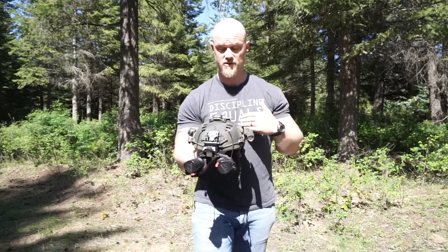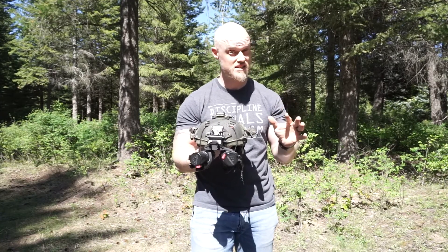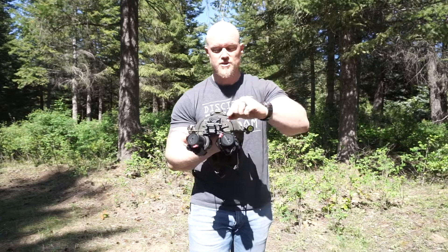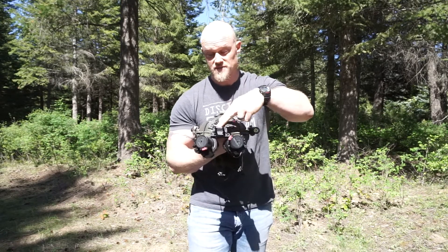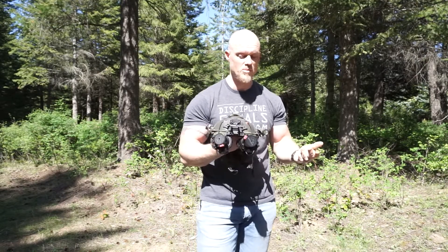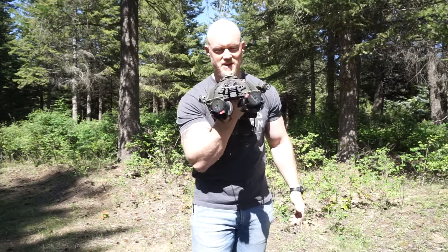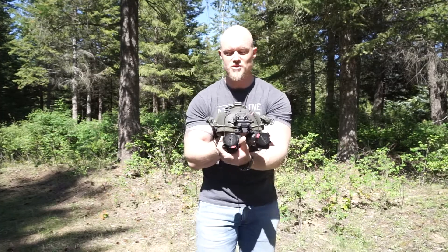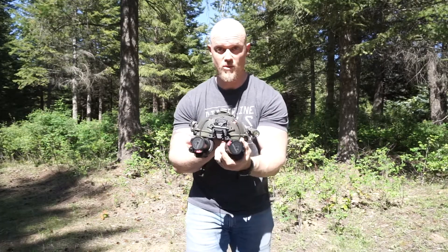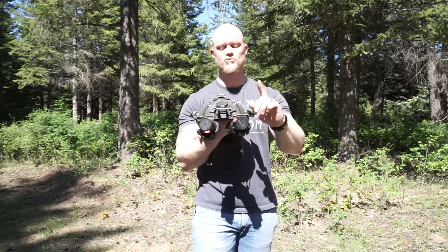He did not give these to me — I paid full price out of my own pocket. The cost after tax and shipping was right around $560. Nothing in the night vision world is cheap; it's quality. You're looking at roughly $560 for the bridge, roughly $500 for the actual mount, and these are white phosphor Gen 3 tubes that run anywhere between $3,600 and $4,000 a tube. So just because you have PVS-14s doesn't mean you're poor — it just means you've made a decision on why to run dual 14s.